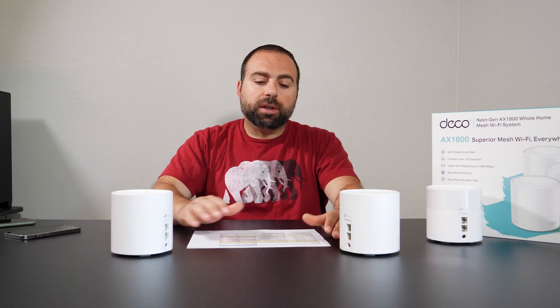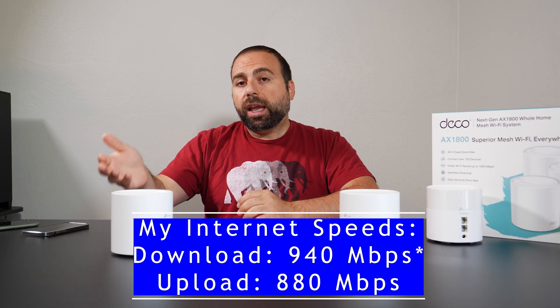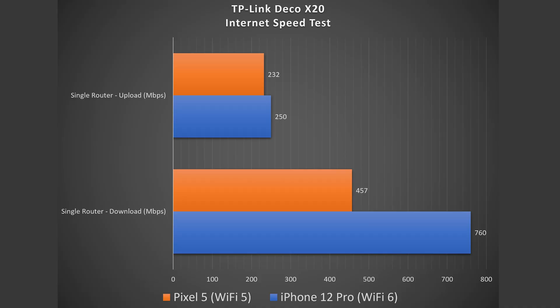It's been a few days since I unboxed this thing, and I wanted to see if there were going to be any drops in connection — so far, so good. I did all the speed and range tests. My internet speeds are rated at 980 Mbps download and 880 Mbps upload. Doing the internet speed test with my Wi-Fi 6 device, I got 760 down and 250 up. With my Wi-Fi 5 device, I got 457 down and 232 up.